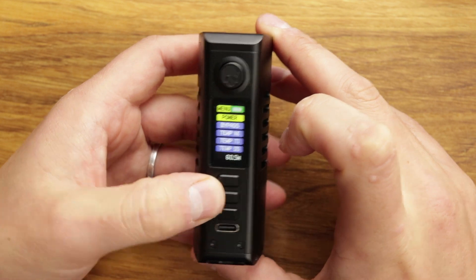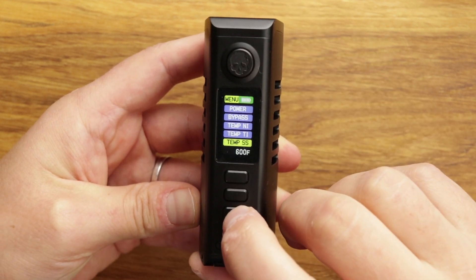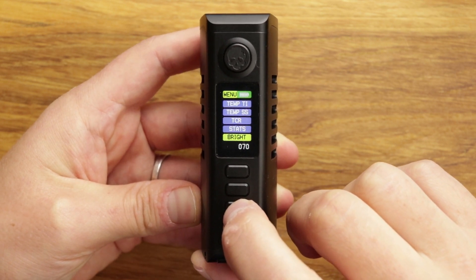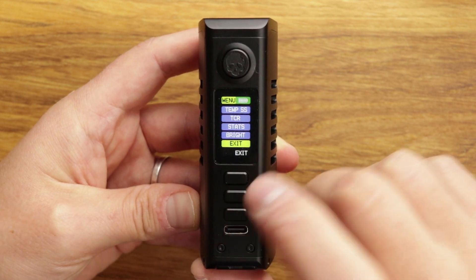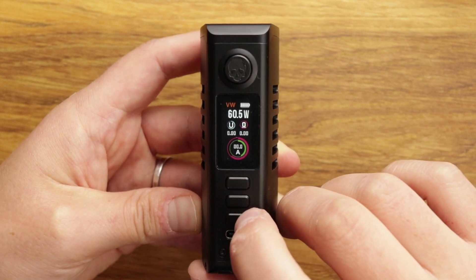You literally just hold the menu button down like that and you're in. You've got power, bypass, TC modes, TCR stats — which is your puff counter and your timer. You can also turn the brightness up to 100. It's a very nice bright screen. I'm at 75 right now, so it can go even brighter than this — very, very good indeed.